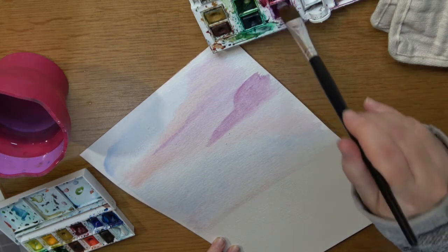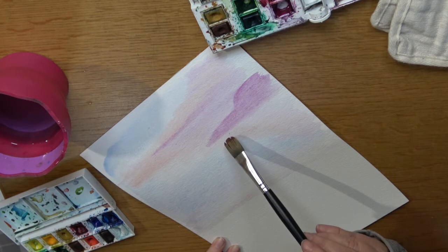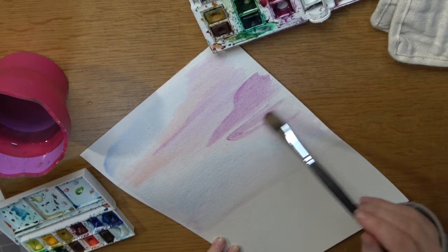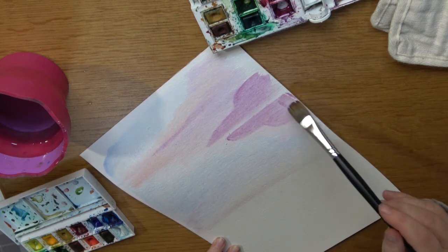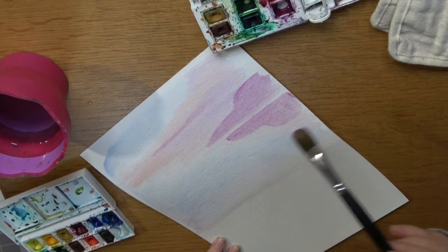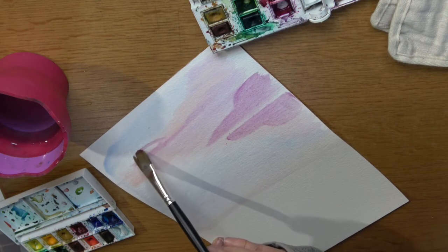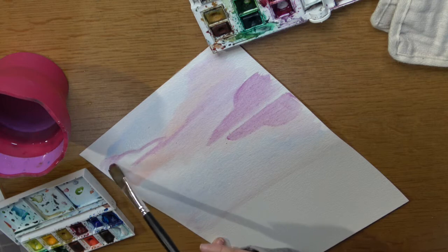Here I've put my purple back onto my paintbrush and I haven't got it as wet as before. I'm still working on really wet paper so it'll blend, but I'm just wanting a very soft cloud outline here — one on either side — just to really balance it up.